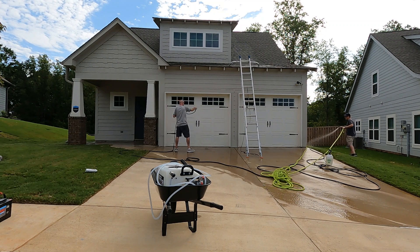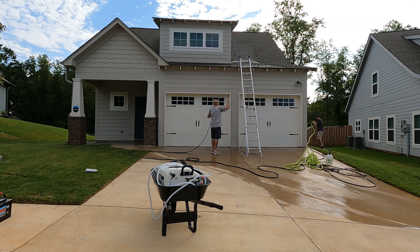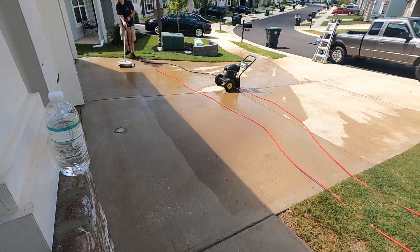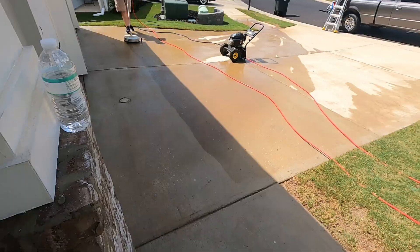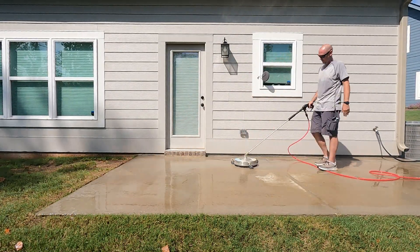Anyways, this one cleaned up really, really nice — a lot of construction dirt from the neighborhood. This house has only been there about a year and a half, and we cleaned it, but they're still building the rest of the neighborhood. We did end up pressure washing the driveway also, which I think was another $200 on top of the ticket price — all in all a pretty good day.